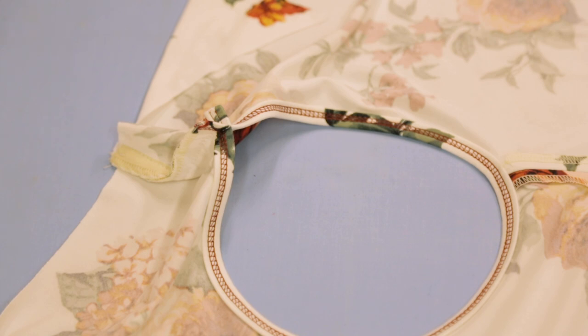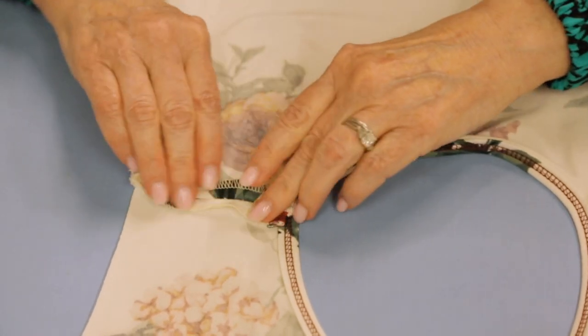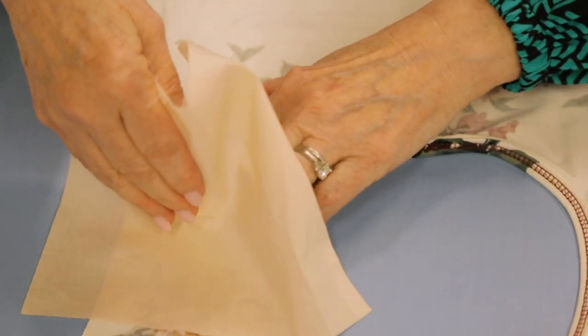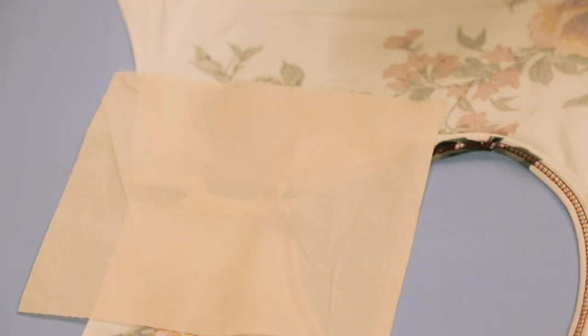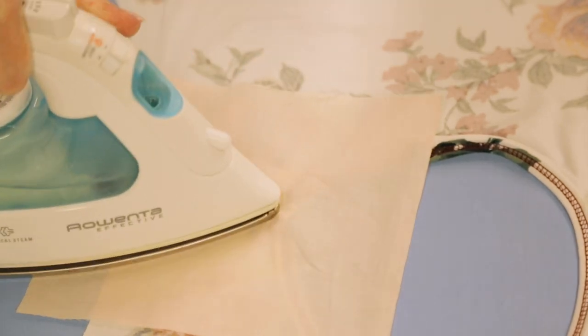I press the seam open - putting a little mini press cloth over this, getting my seam allowances open, and pressing with steam.